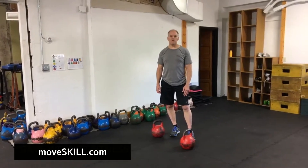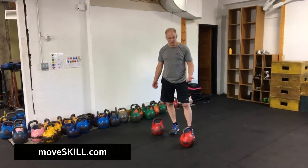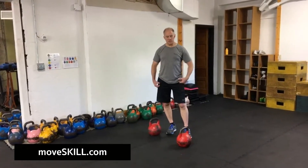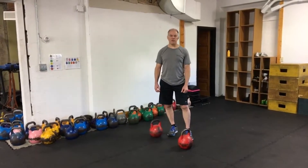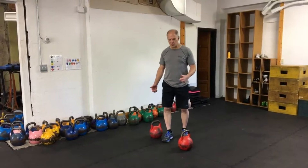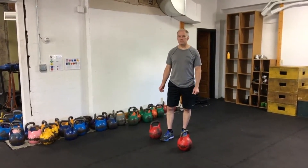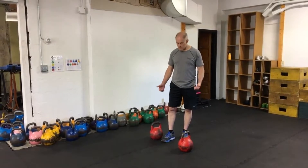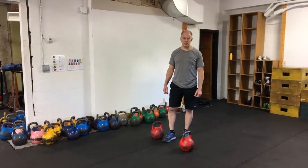Let's talk about Farmer's Walk or Farmer's Carry. This is a fairly simple exercise, not very technically complex. It's a real powerful training tool for building strength in a number of different ways. You could almost call this a secret weapon of strength development. It's not coincidentally a staple part of strongman training.